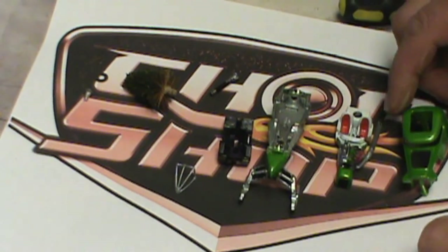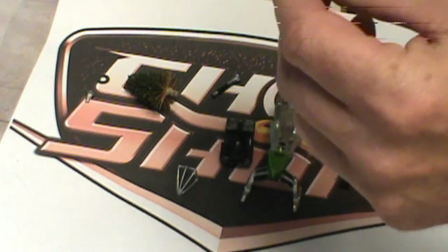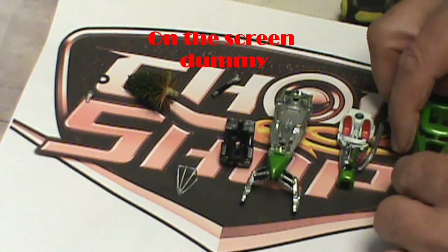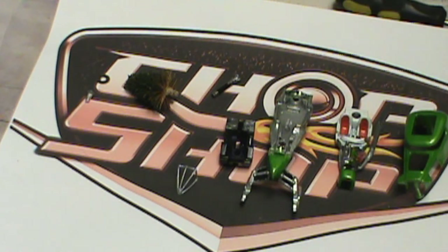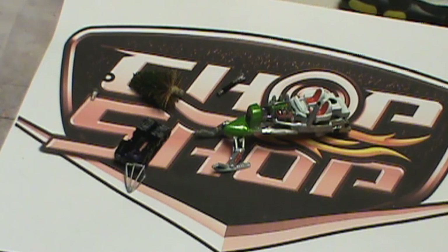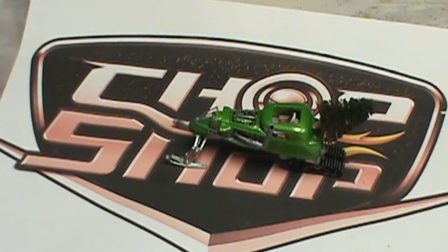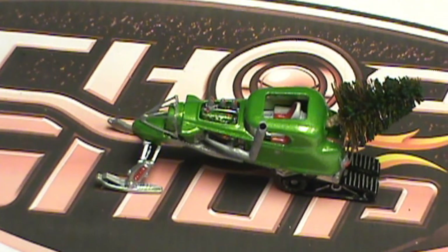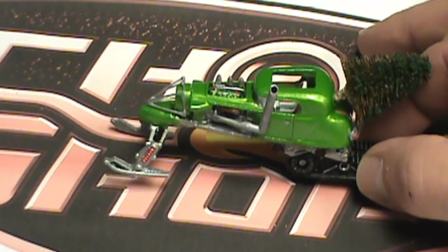Well there we have it — everything's painted in Jim Silva's favorite color. Added a little grill guard in the back. Time to assemble. Pretty much there — we have it. I'm waiting on one little part, I'll tell you what it is. Isn't she a beauty?